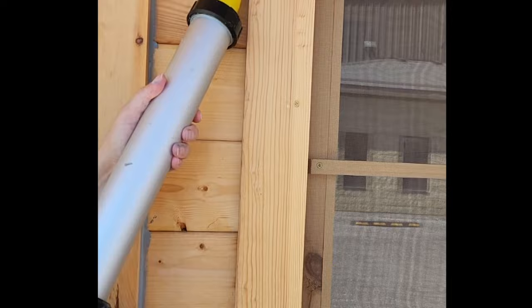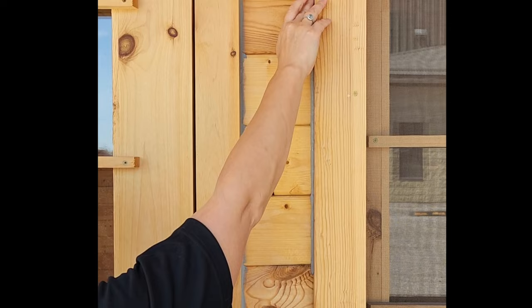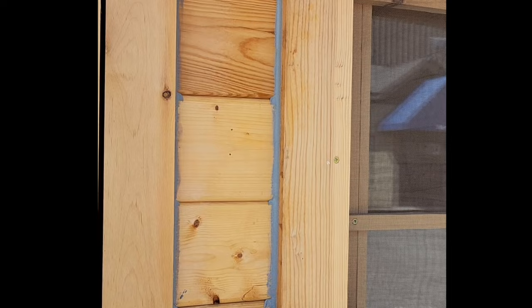I'm just going to put a bead down the side of this window frame here. I'm using a bulk caulking gun just because I'm doing so much of it. Apply it the same way as you would standard caulking. Then I take my finger and kind of swoosh it in, running my finger down it lightly and wiping it off on my rag — just making sure it's fully on there. Then I let it dry.